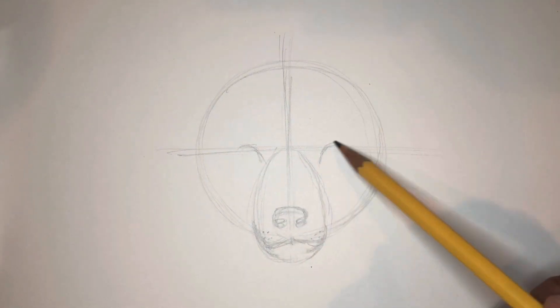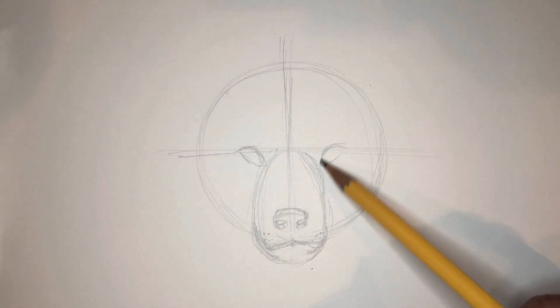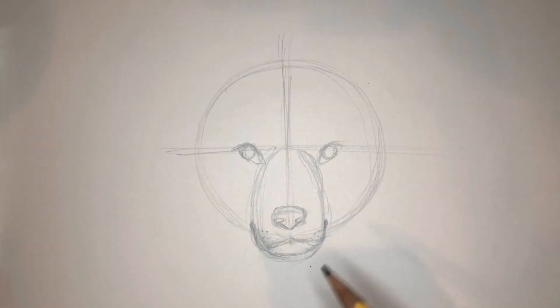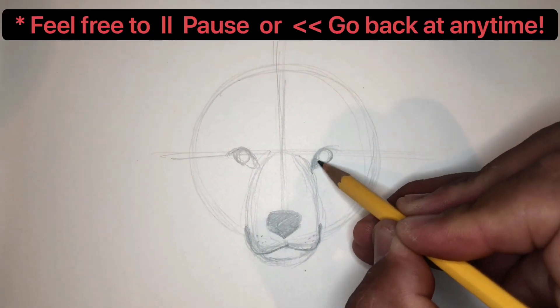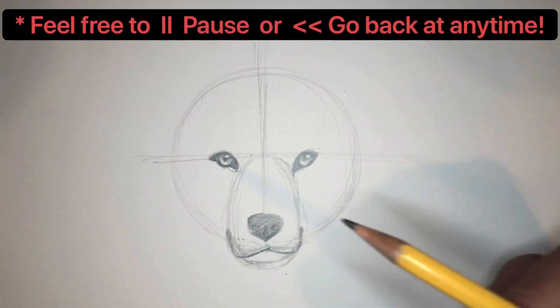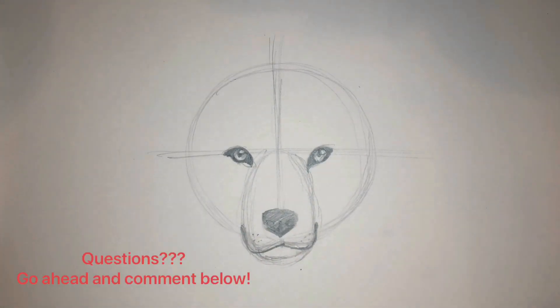I'm using the corners of the mouth to line up the eyes here — straight above, vertically. Now you can darken in those details, make the face kind of come to life. Go ahead and line up the corners of the mouth to the pupils to the top of the head to get your ears even.